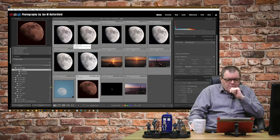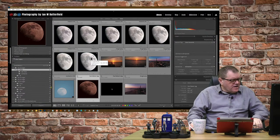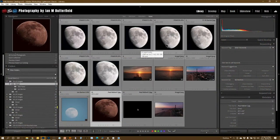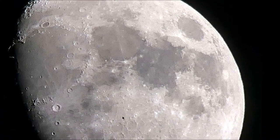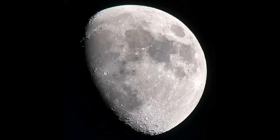Bob Tovey posted an image of the moon on which he'd done a focus stack. I still maintain that you shouldn't need to focus stack the moon. Here at full screen is Bob's focus stacked image. Zooming to 100%, we can see the edges — it's all looking sharp, with just a little bit of colour noise. It's a good image, good quality and good size. Let's just have a look at some of the images that made up the stack.